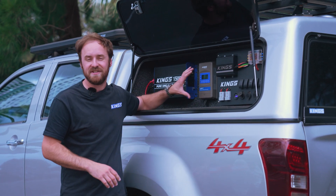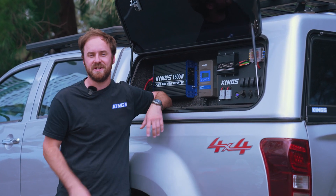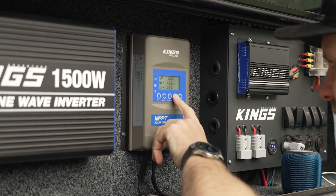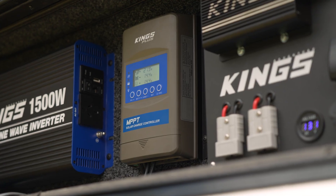Here's why you need the Adventure Kings Plus Solar Charge Controller. First, it's lithium and AGM compatible, so you can select the right battery setting for your system.